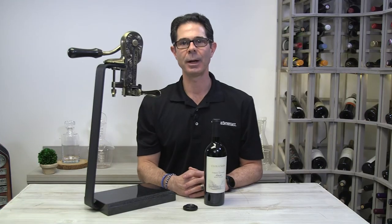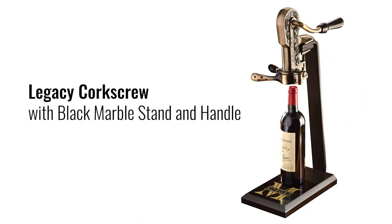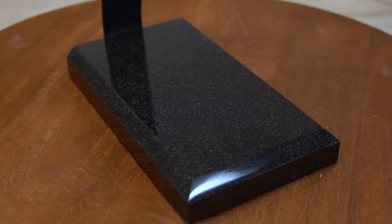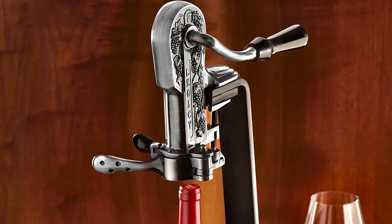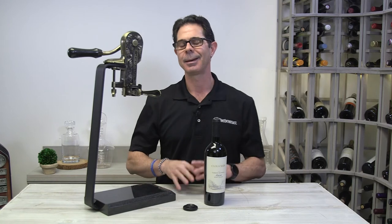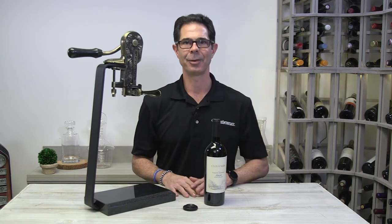Hi, I'm Marshall Tilden with The Wine Enthusiast and I'm here today with our best-selling legacy corkscrew, now available with this brand new black marble stand and handle. This corkscrew comes in this antique bronze finish, also available in pewter, and makes for a beautiful decorative showpiece in any bar, kitchen, dining room or any entertaining area of the home.